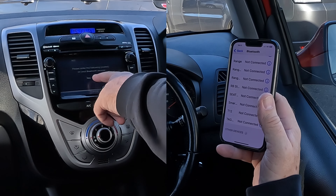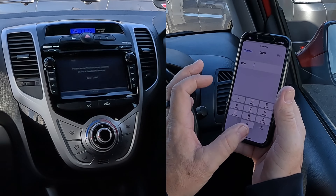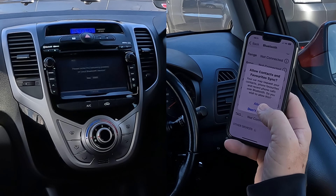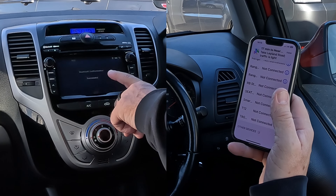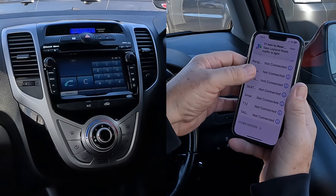Connecting — key: zero zero zero zero. The pad comes up on here to enter the code number, so four zeros. Click pair, allow contacts and favourites to sync, allow that. Bluetooth authorization successful.